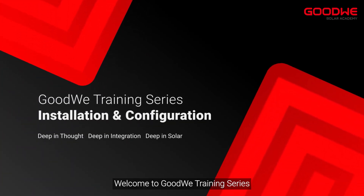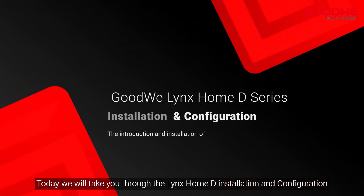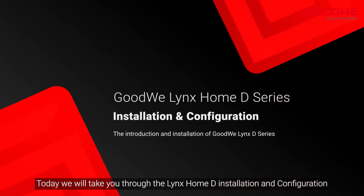Welcome to the Goodwee training series. Today we will take you through the Lynx Home D installation and configuration.